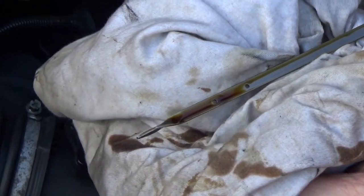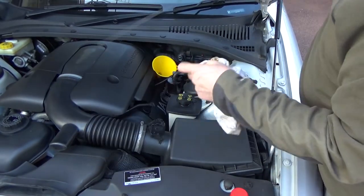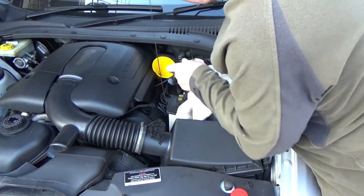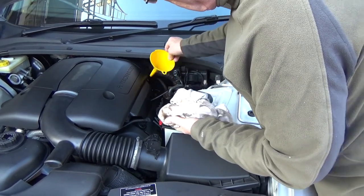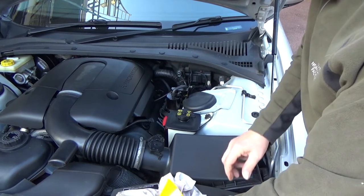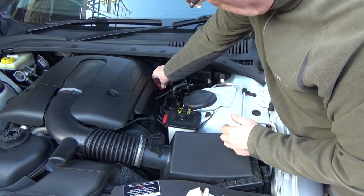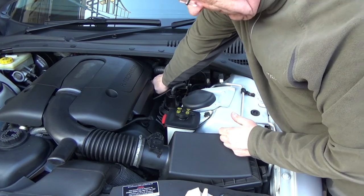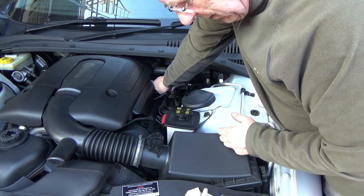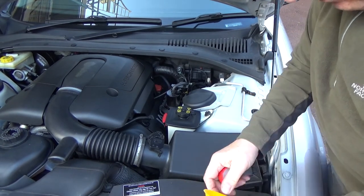And there we have it — just touching that top mark, so that's maximum. Place the filler cap and make sure it's tightened up. On these cars it will click to tell you it's tight enough; otherwise if you lose that cap you'll have oil all over the place.